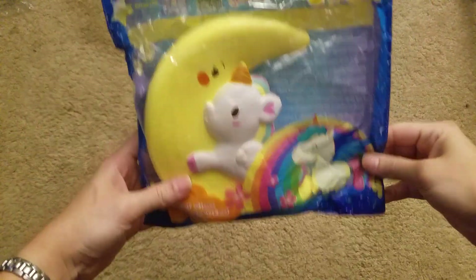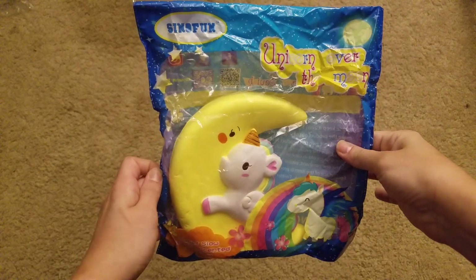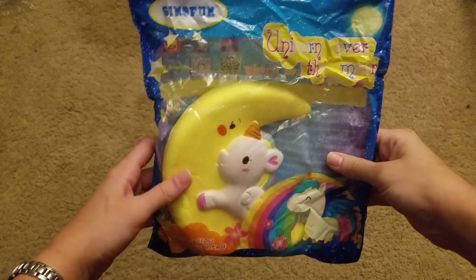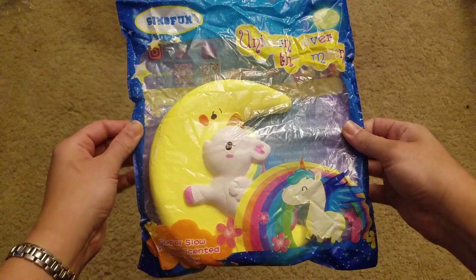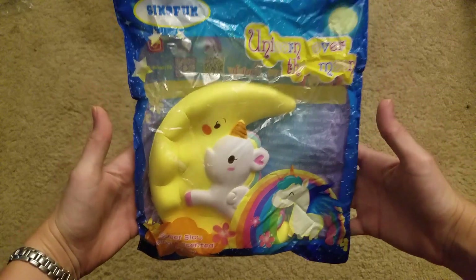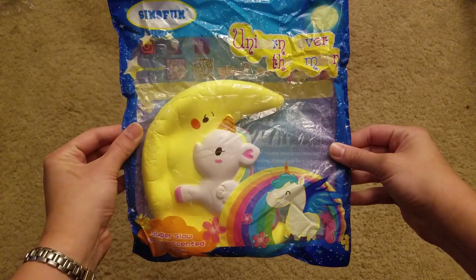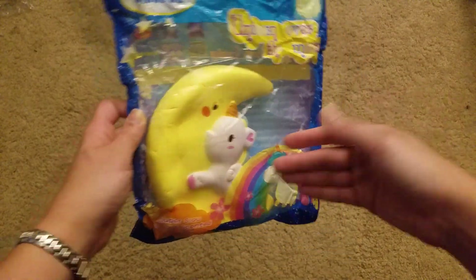First one I'll show you is this Unicorn Over the Moon by Cinnophon. I'm going to show you guys all the better ones first because this was a kind of upsetting haul. But I was really glad for this one. This one is really heavy. I really like it — it's nice, cute packaging.